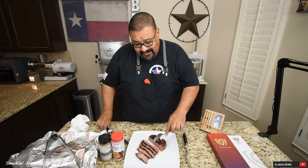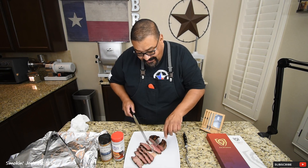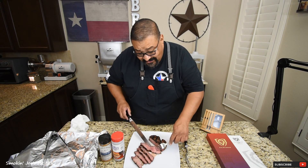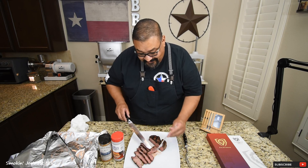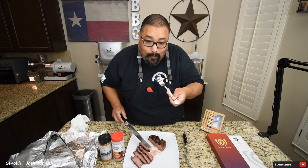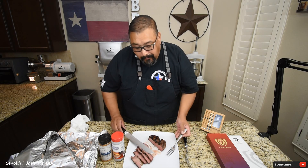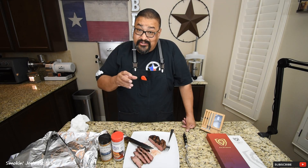Let's see how we did on our steak. Just going to cut a little piece right here — perfect medium rare. Look at this: nice and pink on the inside, nice and juicy as well. Smells delicious. That is super tender.